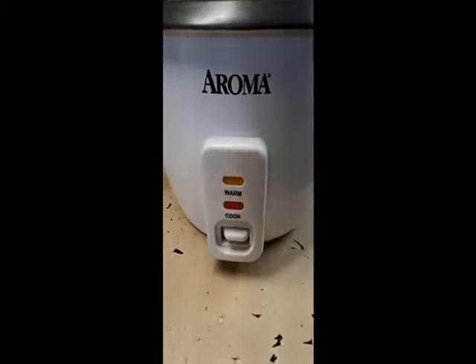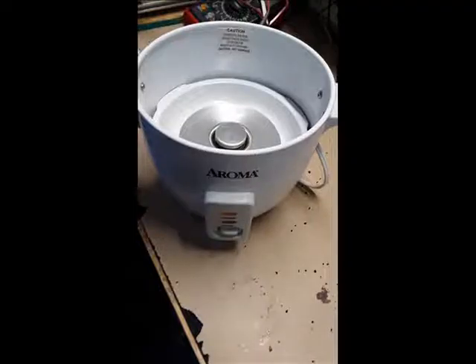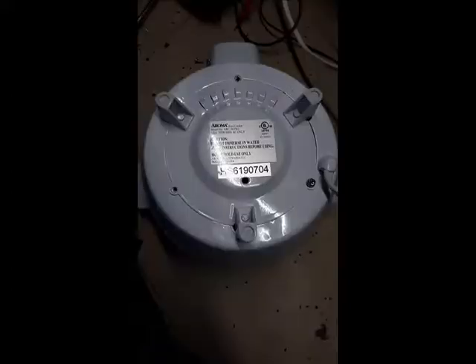After about two years our rice maker stopped working. I took the rice maker to the shop and removed the three screws from the bottom and took off the access cover.